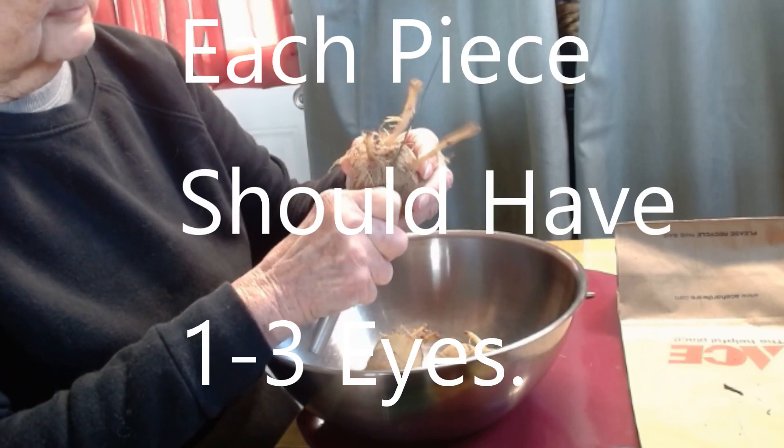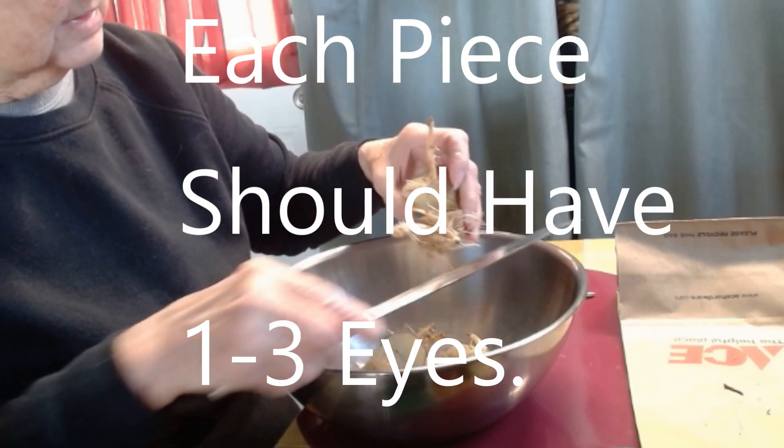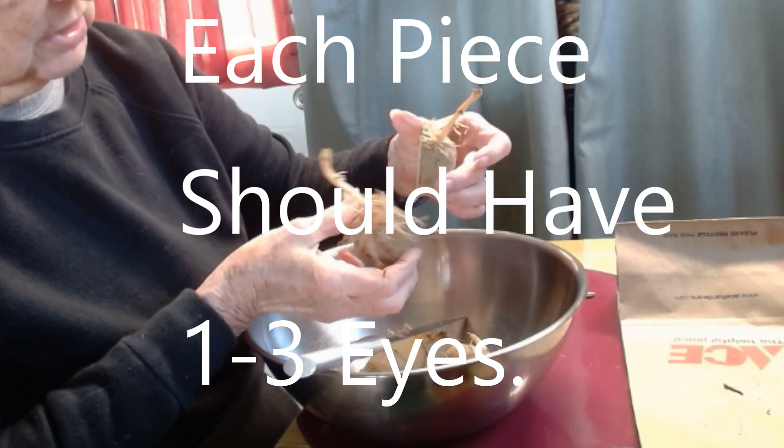The main thing to remember is that each piece needs to have at least one eye on it.